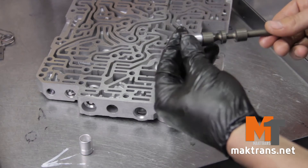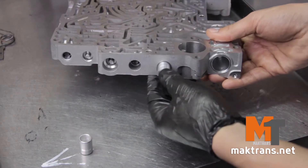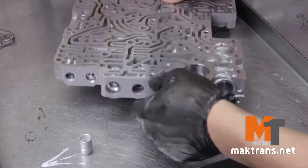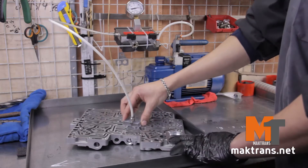Besides, the 8HP valve bodies have problems with the influx. If the vacuum drops to 16-inch HG or lower, pressure losses will be unavoidable, which will initially cause jerks, slow shifting, and which can end up burning clutch kits. They should be mandatorily checked and, if necessary, replaced with new ones.